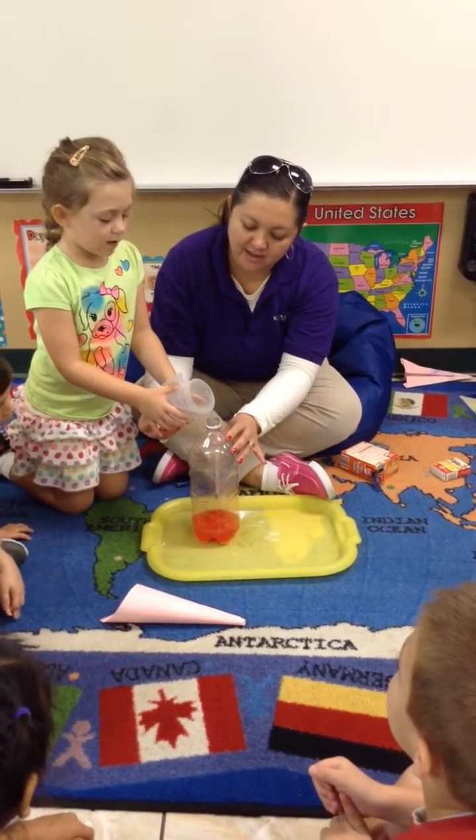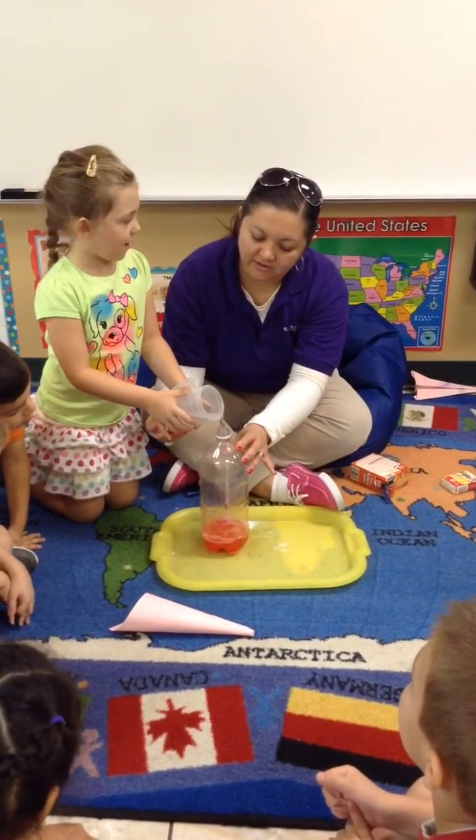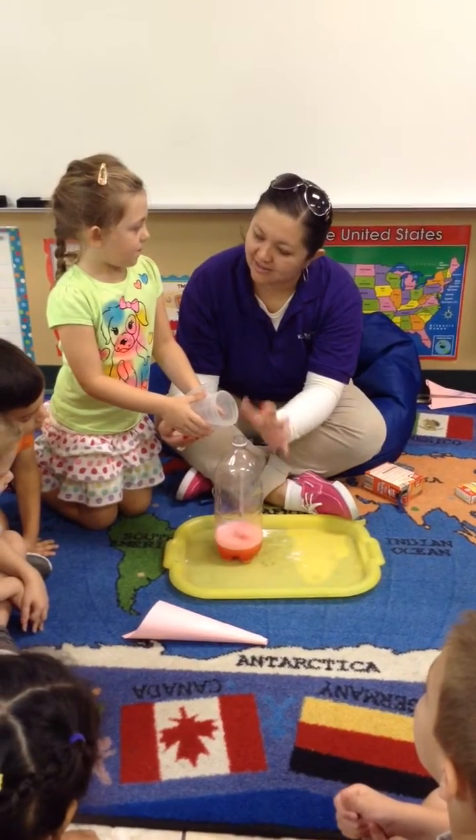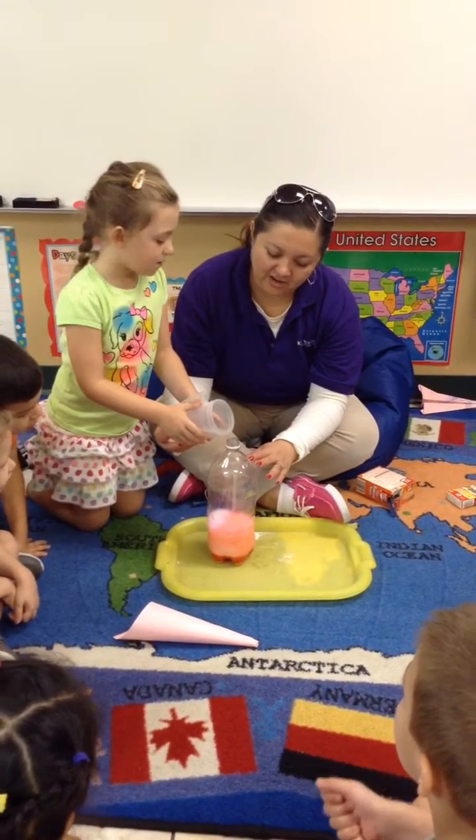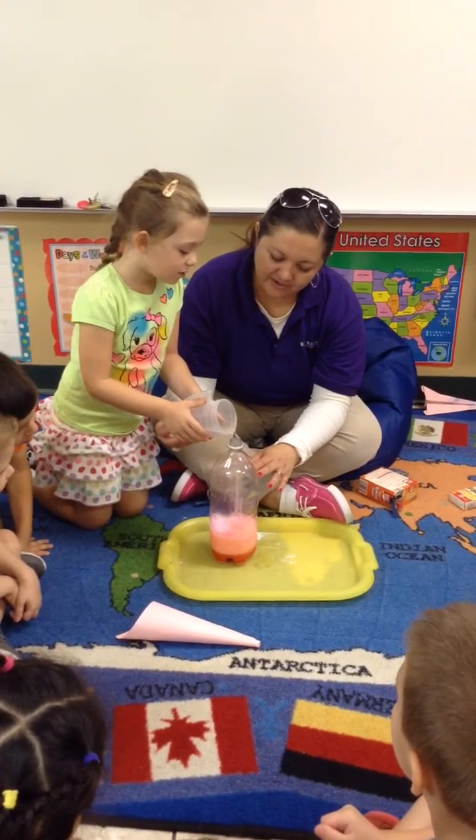What are we doing, Sabrina? Putting the baking powder. What are we doing? Putting the baking powder. The vinegar. The vinegar. We're putting vinegar.